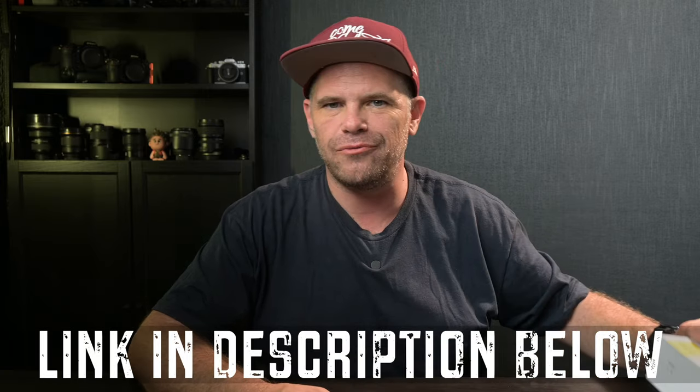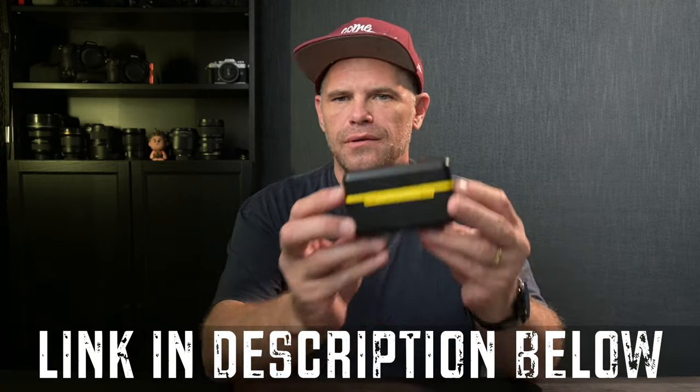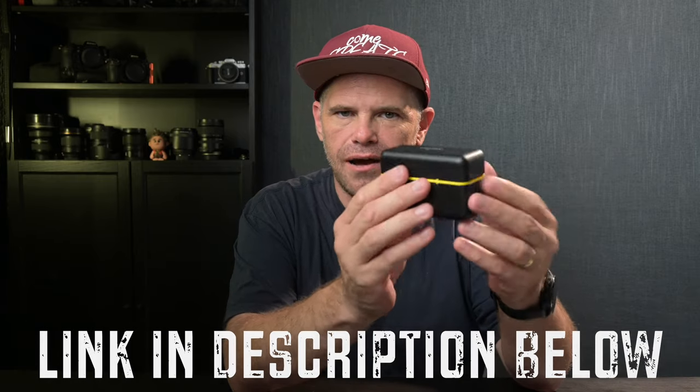G'day guys, what's crackin'? My name's Ralph Mayhew and I'm stoked to be with you today because this is the little unit that it comes in. When you open it up you have two TX units and one RX. TX is for transmitter, RX is for receiver.